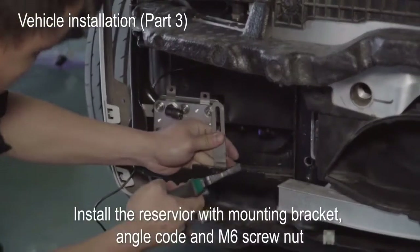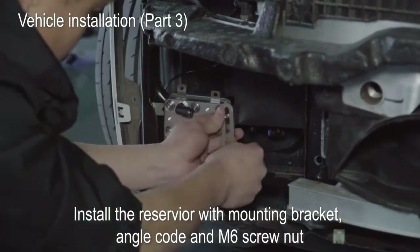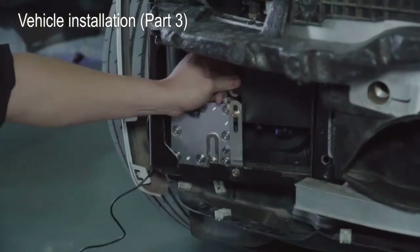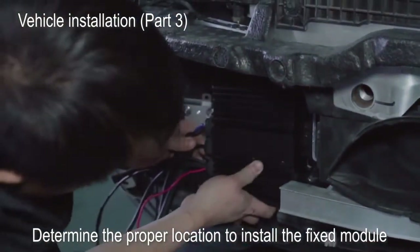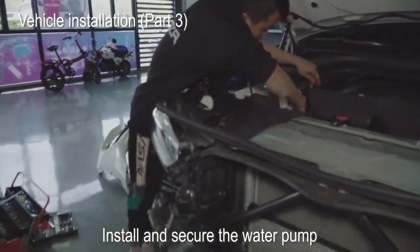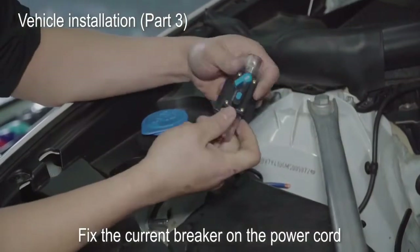Install the reservoir with mounting bracket, angle code, and M6 screw nut. Determine the proper location to install the fixed module. Install and secure the water pump. Fix the current breaker on the power cord.